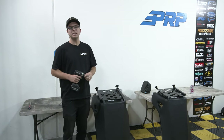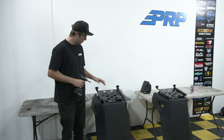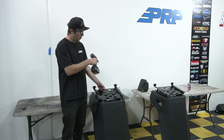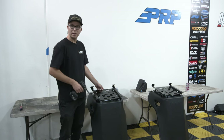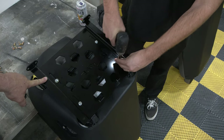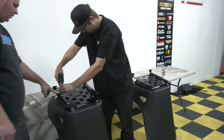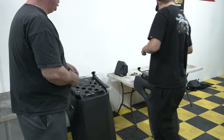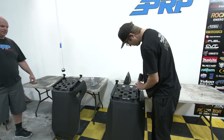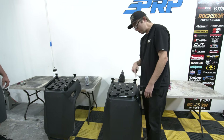We went ahead and put the C73 mounts on the actual bucket seats for the Pro XP. Now we're going to tighten these down. As we mount them, we want to make sure the distance is the same on both sides so they sit evenly. Do the same on the other side — snug them up. We are now ready to mount inside the vehicle.